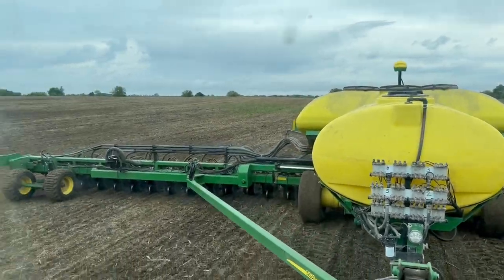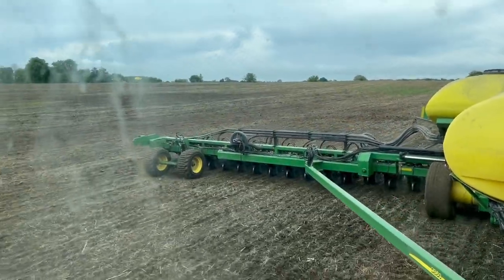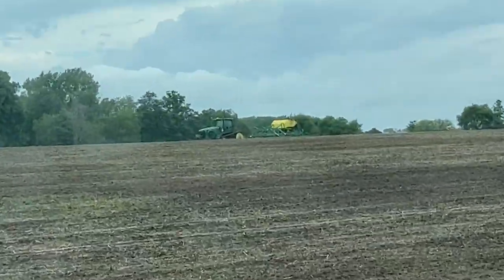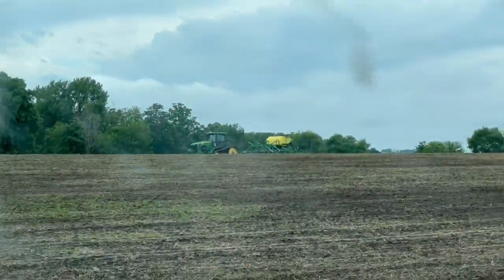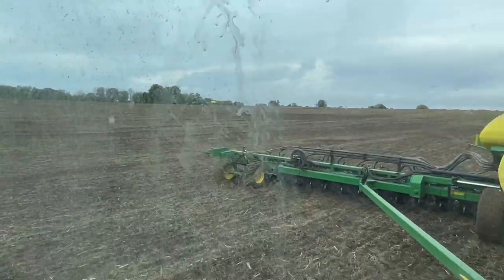Planting corn May the 26th. Corn is going in the ground, it's looking good. Look over the hill — we're planting some peas at the same time. This field that we are planting now does get a little bit of tillage, about an inch deep, just because it's where the cattle graze all winter and spring. It's simply too rough to no-till.